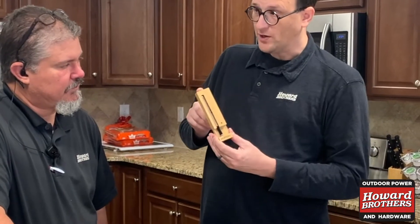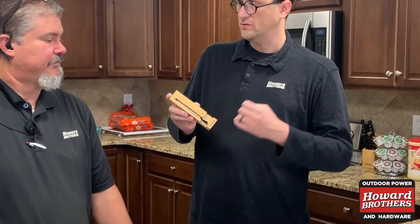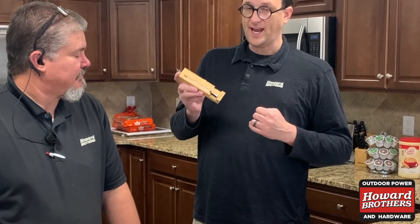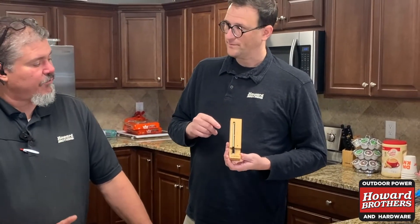Magnets will hold this onto your grill. You don't have to use this on a Traeger — you could use this on a Weber grill, a Weber kettle grill, or a smoker. You can use it anywhere, as long as you keep it away from direct flame.